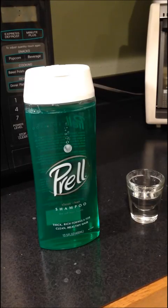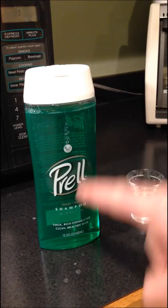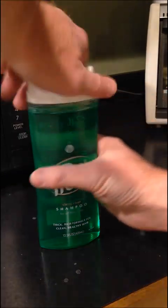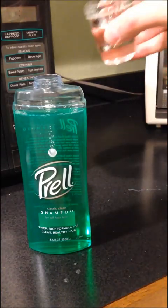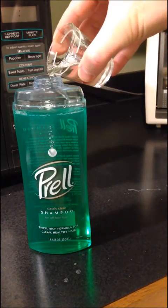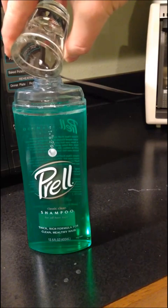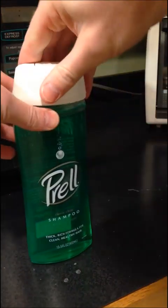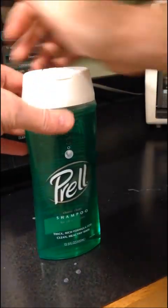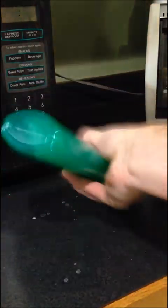The only thing left to do now is to get the dissolved Climbazole into the shampoo. Take the lid off, pour it in, snap the lid back on, and then shake it up.